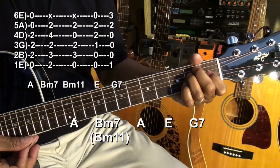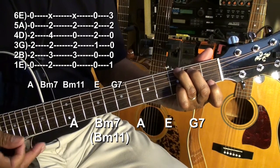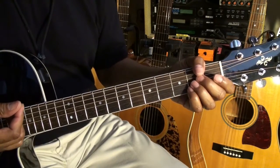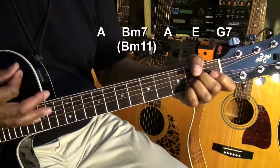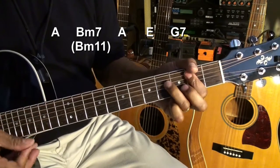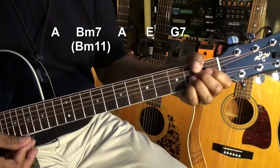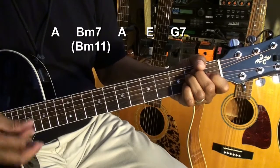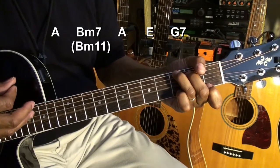And then G7. Then we'll go back into the chorus. Let's play that — we'll start with a down strum. After that, everything will be up. So it goes: A, B minor 7, A, E, G7, and then we'll go back into our chorus.